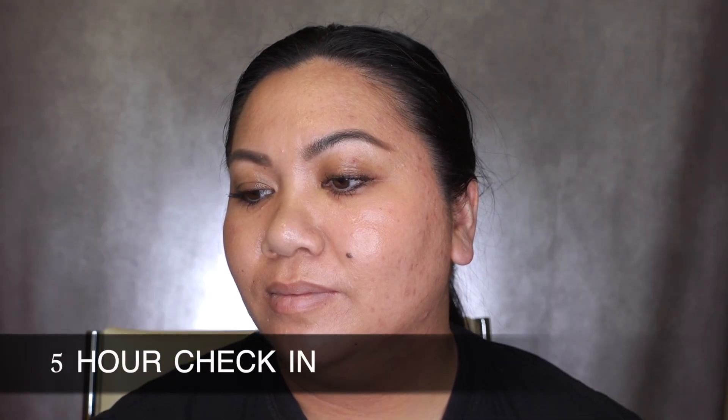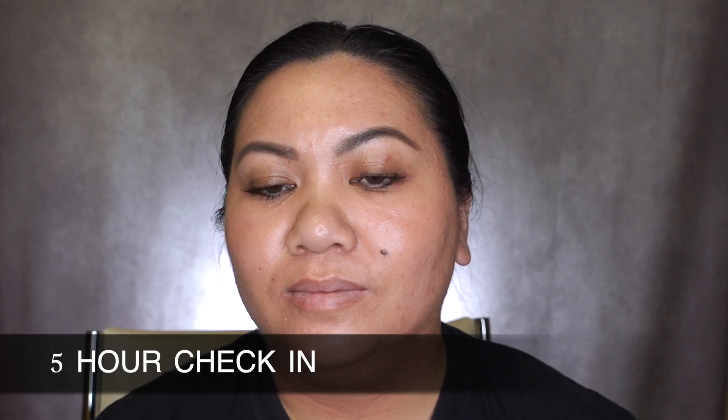I am oily in my usual spots in the t-zone area, but it's not that bad. I'm not as oily as I thought I would be, because it already started off pretty dewy. I feel there's still okay coverage and my skin still looks evened out. I'm going to wear this for at least three more hours and then I will give you guys my final thoughts.